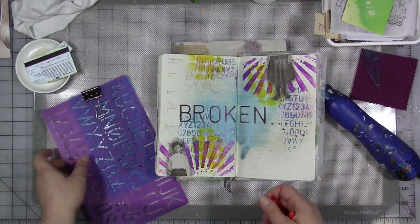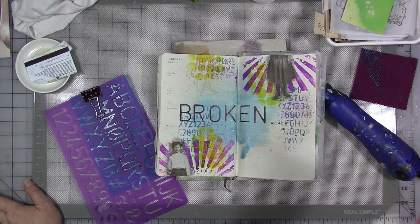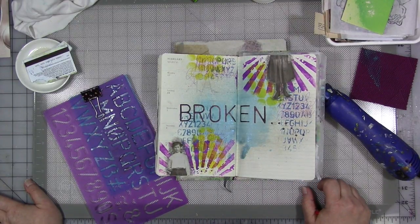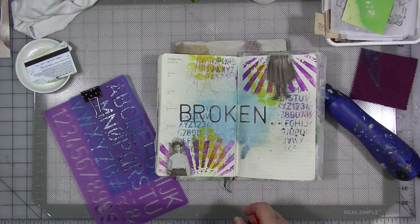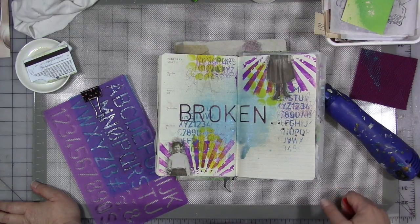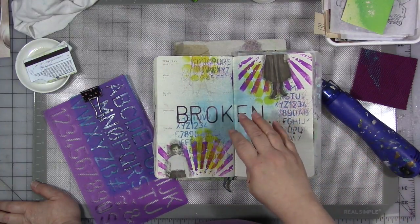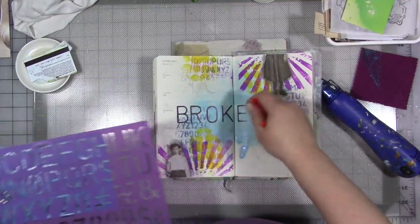You can also print things on your computer in different fonts and cut and paste those in — that works too, and I still do that occasionally. I also have some word stickers with different fonts on them. So you can also use scrapbooking stickers. But practice with fonts and practice with your writing — that's the direction I want you to go in, whether you actually write it on or you stencil it on and then color it in.